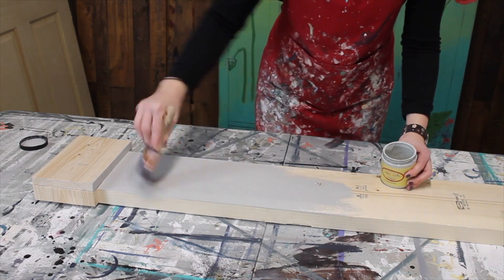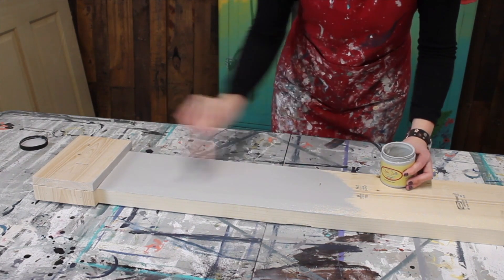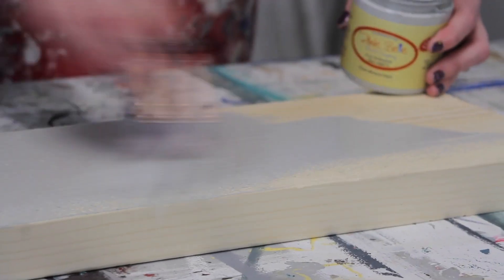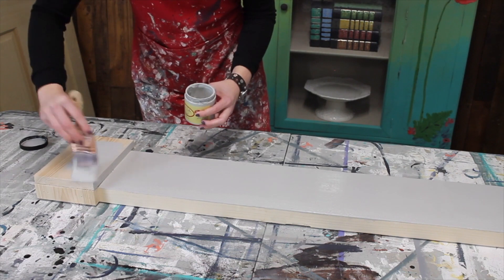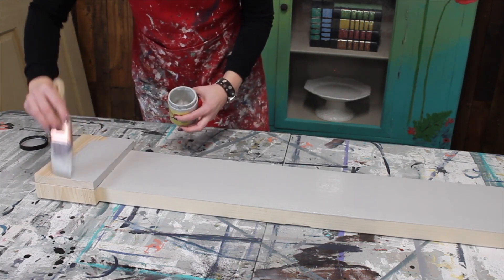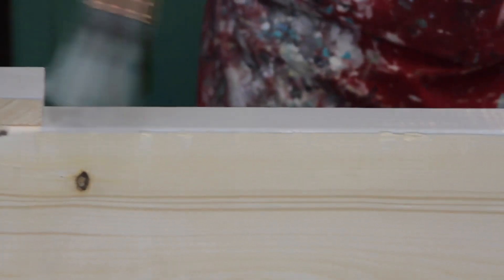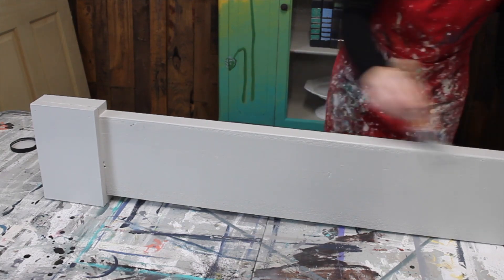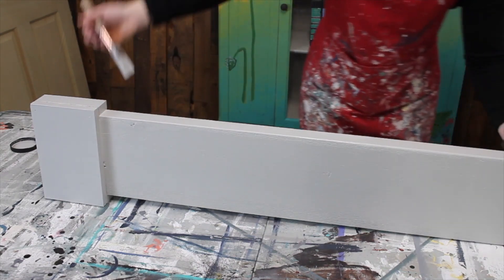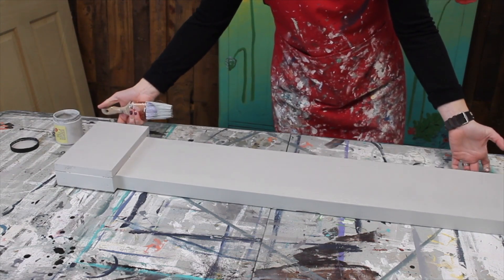I do love this color — it is that really pretty light gray, and it covers really nicely too. I'm just going to let this dry until it is completely dry, and then we will move on with our next step.